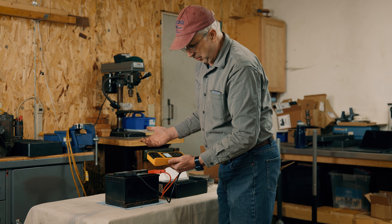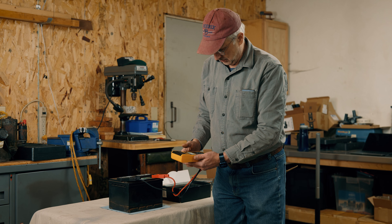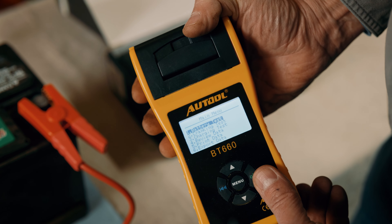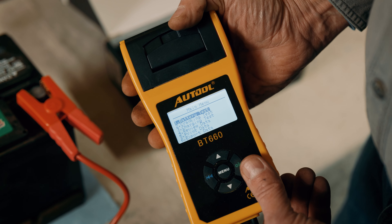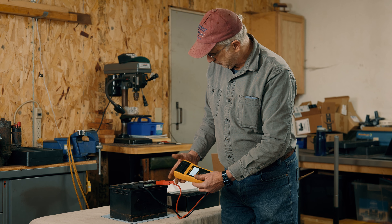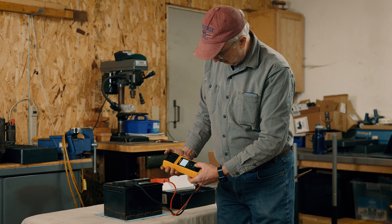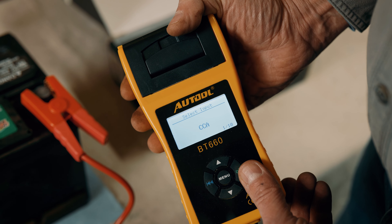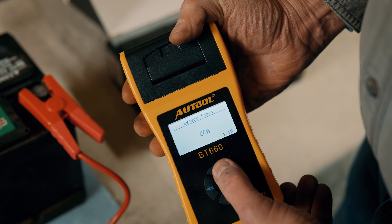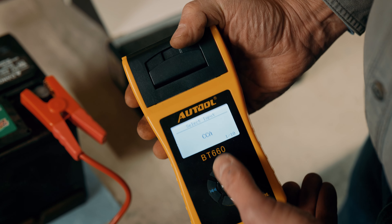It says it's at 11.9 volts, so it's a little low. A fully charged battery is 12.6 volts. So I'm going to press OK. The first thing in the list is battery test, so I'll select that. It shows regular flooded battery — this is called a flooded battery, or a lead acid flooded battery. It's going to be CCA. We could go up and down and change it to DIN, which would be German, or CA or BCI, but we're going to stick with CCA — cold cranking amps.